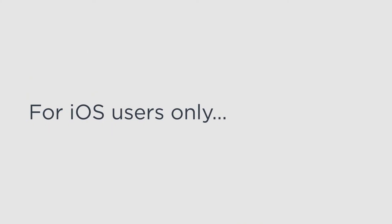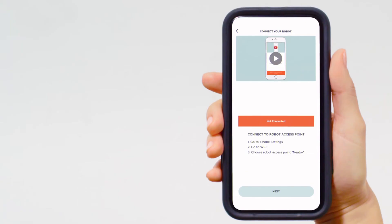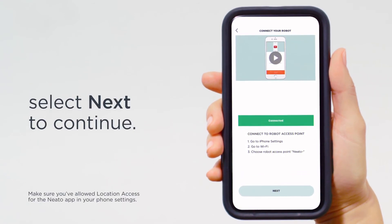For iOS users only, go to your phone's Wi-Fi settings and connect to the network that begins with 'Neato.' Return to the Neato app. Once you see 'Connected' in green, select 'Next' to continue.